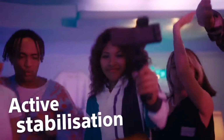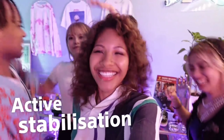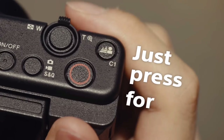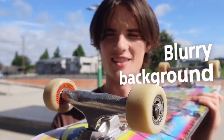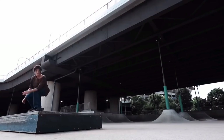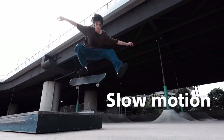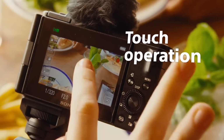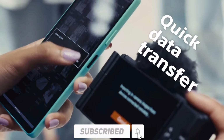It has highly active stabilization. I will look at the video recording — there's a lot of favorite features to check out on this camera.